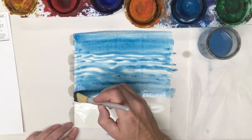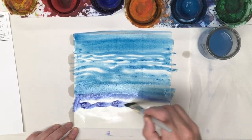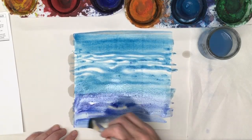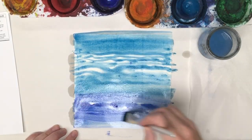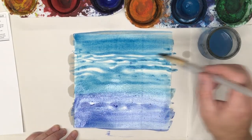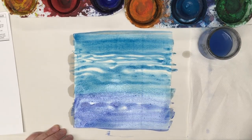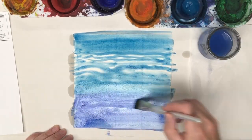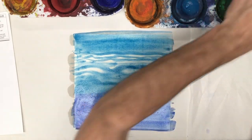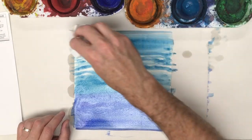Now I think I'll start to work in my other blue — this is more of a royal blue. That's kind of neat. I splattered some glue there, I'm going to try to pull that up. I want to make this darker down here. And now I'll let that dry. My sky is a little dark so I'm going to go in and pull up some of the paint in the sky.